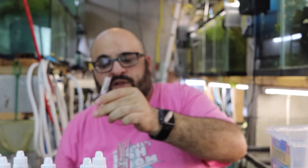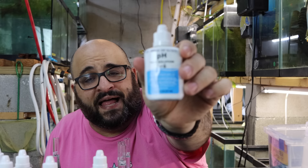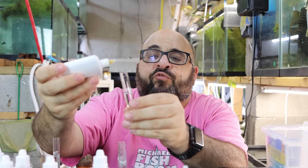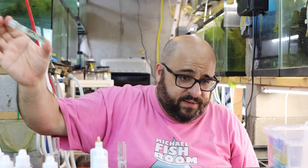I know my pH is right around 7.2 from the last time I checked, so I'm going to use the regular pH solution. The directions are pretty simple — it says right on the bottle to add three drops. Keep the bottle completely vertical so all your drops are as even as possible — you want consistency. In most cases you don't even have to squeeze; just let the drops fall in. One, two, three drops. Shake it with a test tube lid. There's my pH.